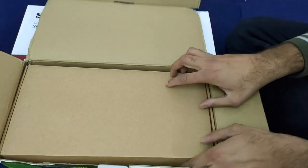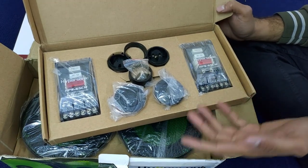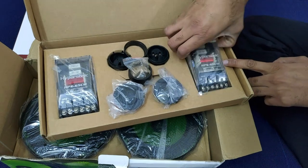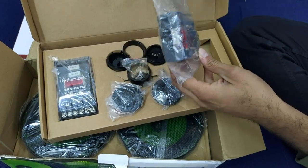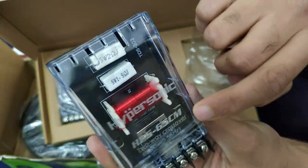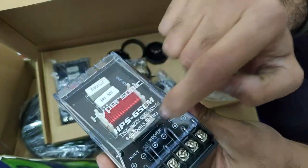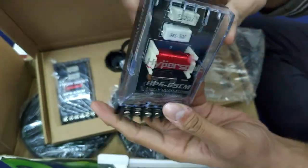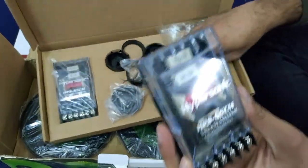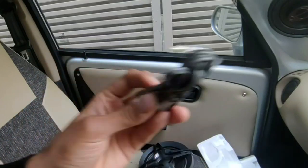Inside the other box we get the tweeter and crossover. In these three brands — Hypersonic, Sony, and Pioneer — the biggest crossover is Hypersonic's. You can see it's a box inside a box. Check out the quality of the crossover — it's fantastic. The most important thing is that Sony only provides a capacitor as its crossover. But in the Hypersonic we get a proper crossover with decibel control. On the Sony tweeter side we only have a capacitor.